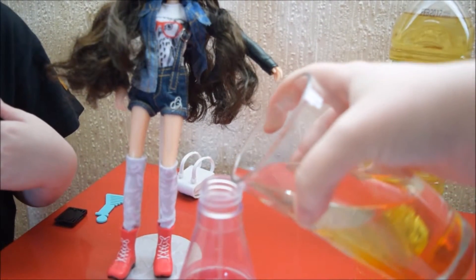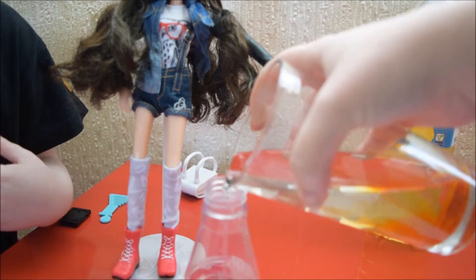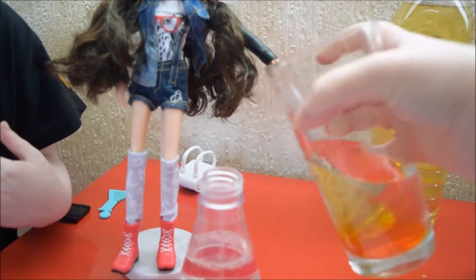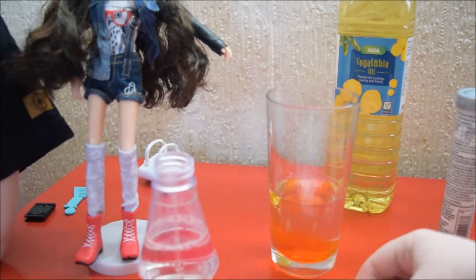Let me do this a bit for you because it's a bit messy. To the third line — the tub yet.